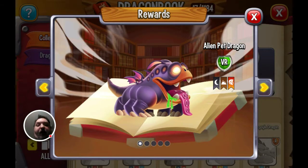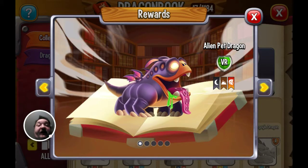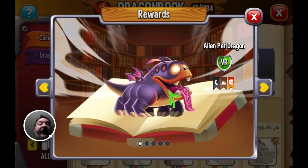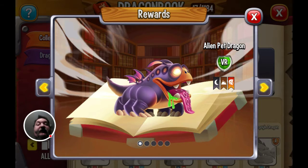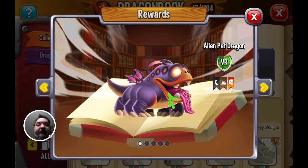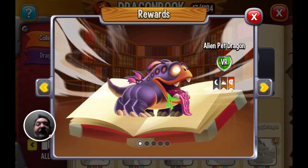Hey guys, this is New Dot Prime. Welcome to my latest Writer Skin. This Writer Skin focuses on Dragon Quest — yes, it's a mobile game and yes, it's a Facebook game, but it still has great designs of its dragons. So today we're focusing on the Alien Pet Dragon. I hope you enjoy this; if you do, please like, comment, and subscribe.